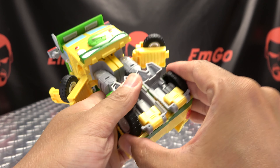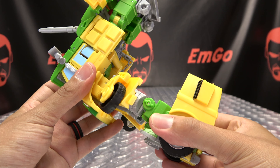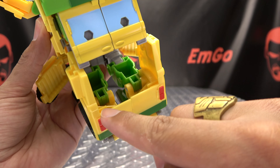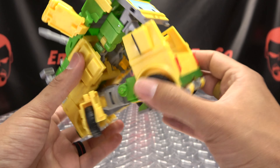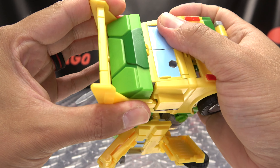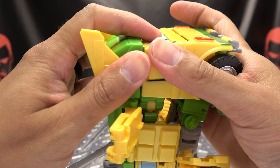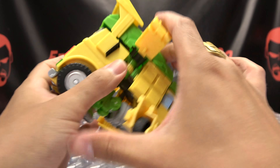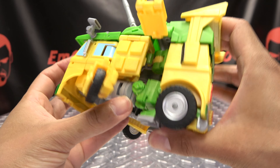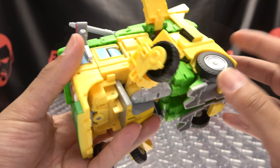And the two legs will click together. You're then going to bring all of this up - you have tabs right here that will go into slots right here, and tabs right here that will go into slots on either side. Just take your time and get everything seated.